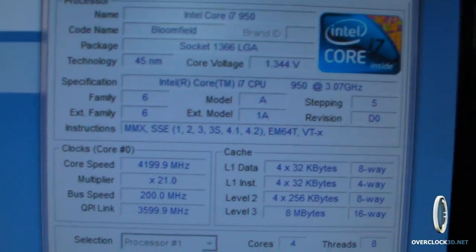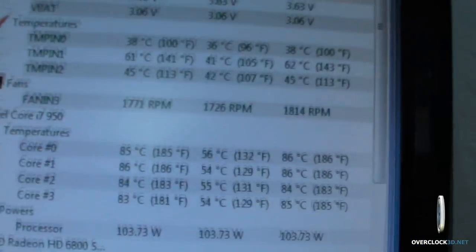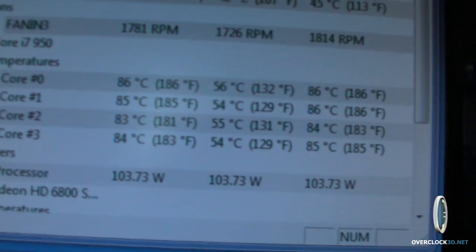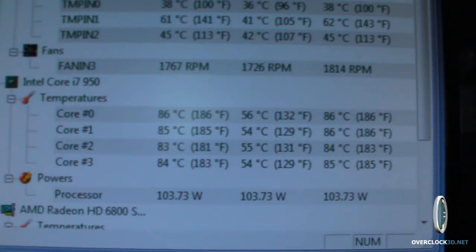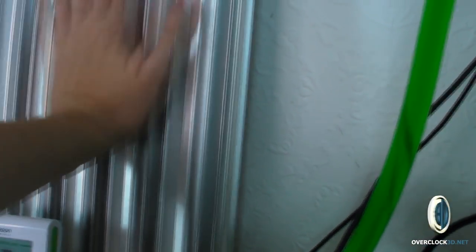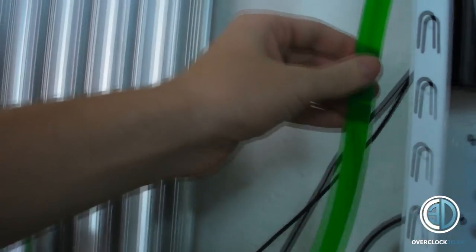Right then guys - 4.2GHz, we've been doing it for about 20-25 minutes. When I took my temperatures I had 85, 85, 83, 83 - which gave us an average temperature across all four cores of 84 degrees. When I took my ambient it was 26.7, so 84 minus 26.7 gives us a delta temperature at 4.2GHz of 57.3 degrees. Quite warm temperatures there considering we're on water. The radiator feels quite warm to the touch, you can feel heat radiating off it - not massively, you have to concentrate, but it's there. The coolant does feel warm and the hose is quite pliable and squeezable, more than you'd expect normally.